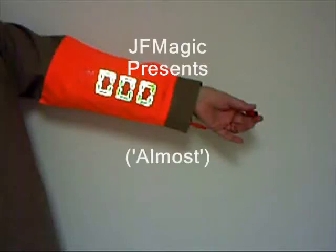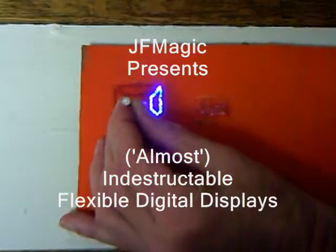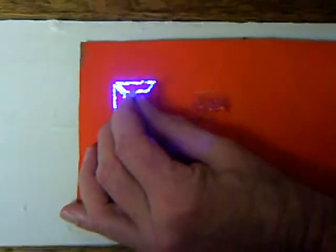Hi, we'd like to take an opportunity to introduce our almost indestructible flexible digital data displays. Don't try this with your iPod.